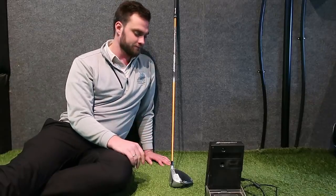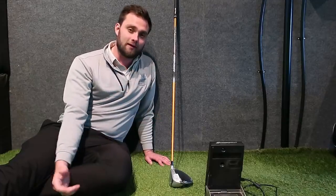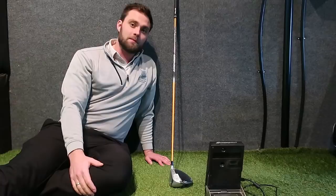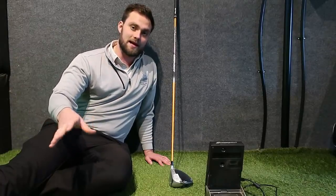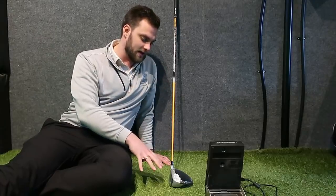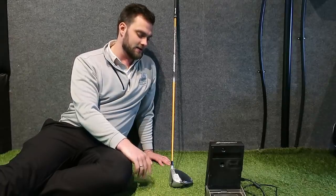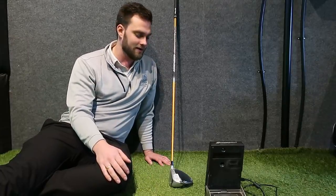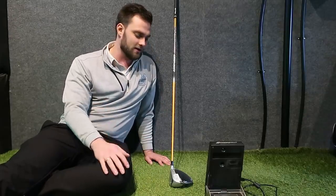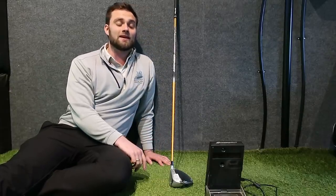Is it going to be good for me? We'll find out. Obviously X-stiff, very heavy, not great for me now. But in the progression of two months, hopefully my club head speed gets up to around 110 miles an hour left-handed, which kind of then gets into this 9.5° head. Obviously no adjustable weighting because I don't need that, and I've got it at standard loft at the moment. We've already had three minutes of it drying. I'm going to warm up with some 7-irons just to give it a tiny bit more, then we're going to take the wrapper off and give it a hit.